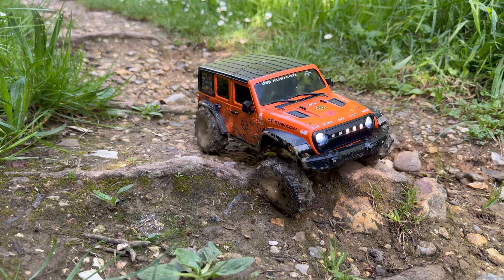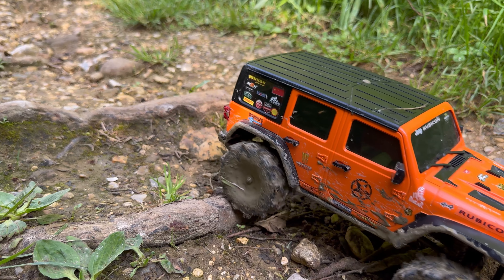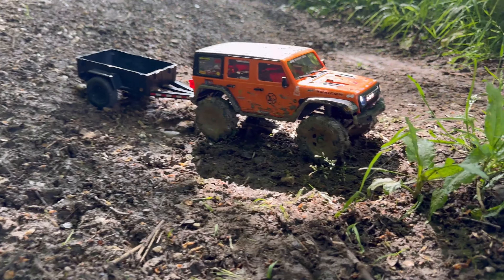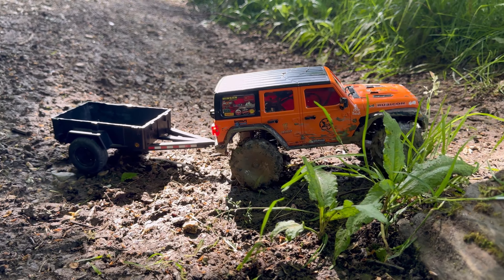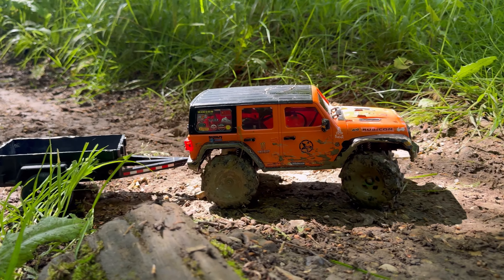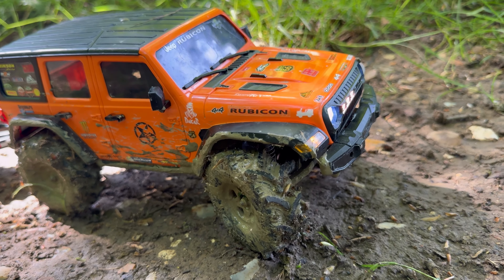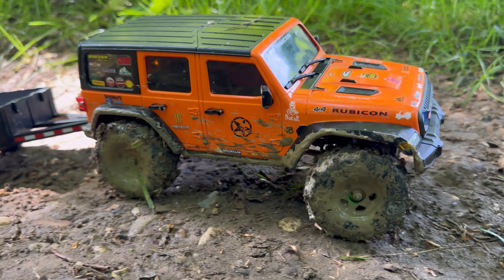I will stick a link in the description to these tires. Right, here we go — stuck the little old trailer on. I can't see these tires not gripping, they are absolutely beefy, beastly tires.